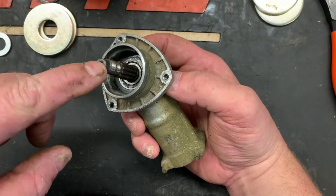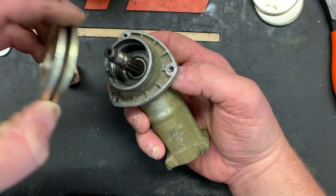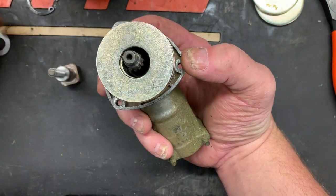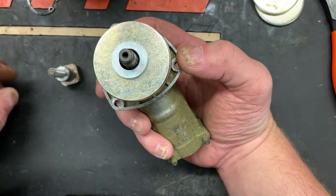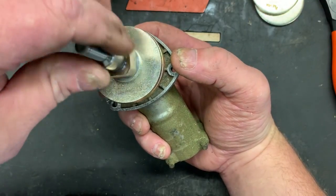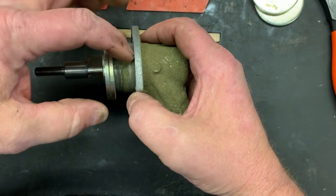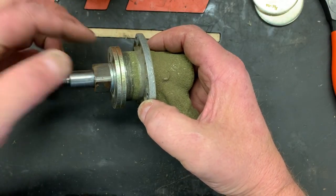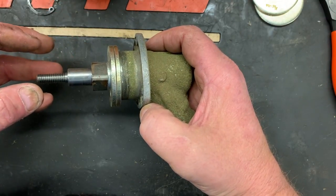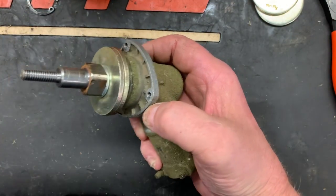So we need to pull this output shaft and bearing out. What I like to do is just get a couple of stacked washers — I believe these are three-quarter inch — and we're going to center that up there as best we can. Then put another little washer and we're going to use the arbor bolt out of your head to extract the bearing. You've got a cavity in here with some space, and the arbor bolt is pushing against the outer case, which will in theory pull on that shaft inside and extract the bearing and the output shaft.